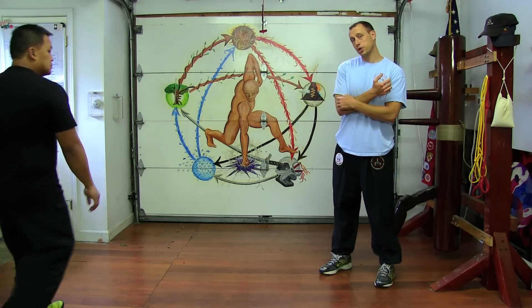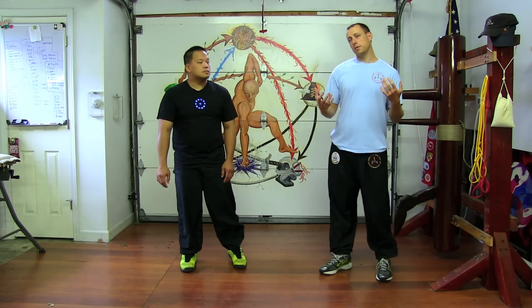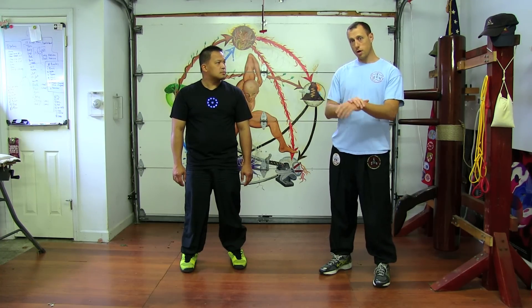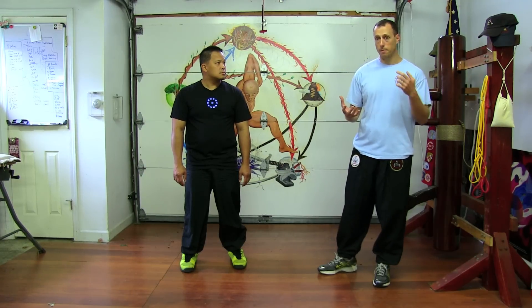Today I'm going to talk about structure in Wing Chun. Everybody uses the term structure, but I'm going to explain how I define it. Structure in Wing Chun is the ability to use your arms, your body, and your legs all as one unit every time you do any application of any motion at any time.